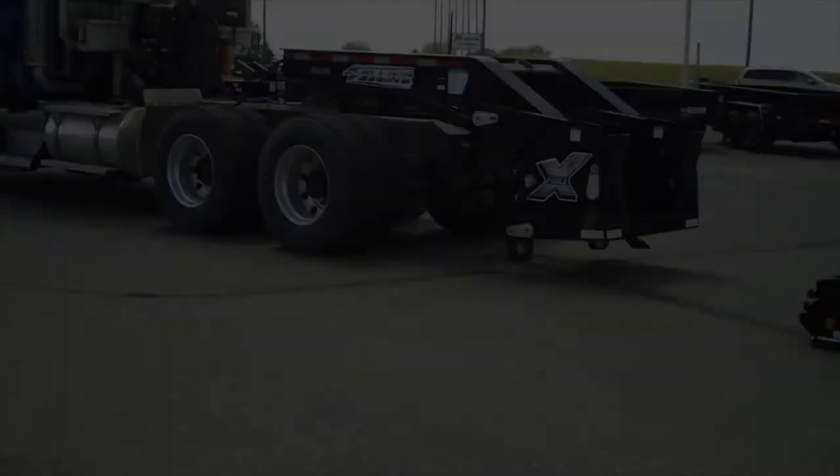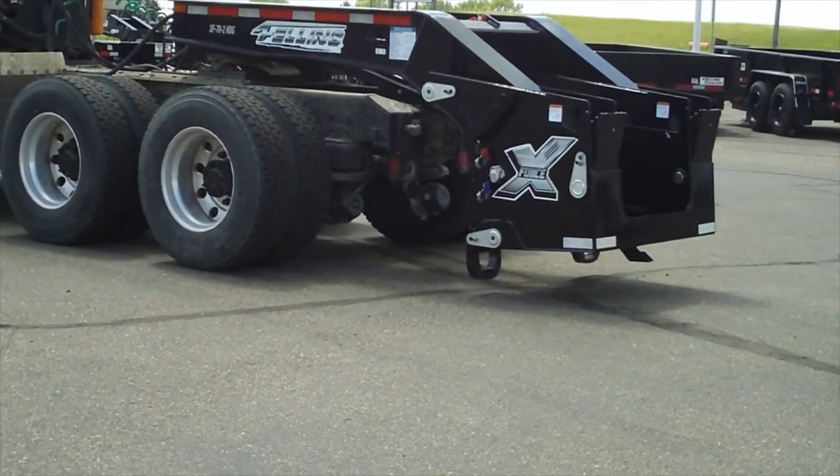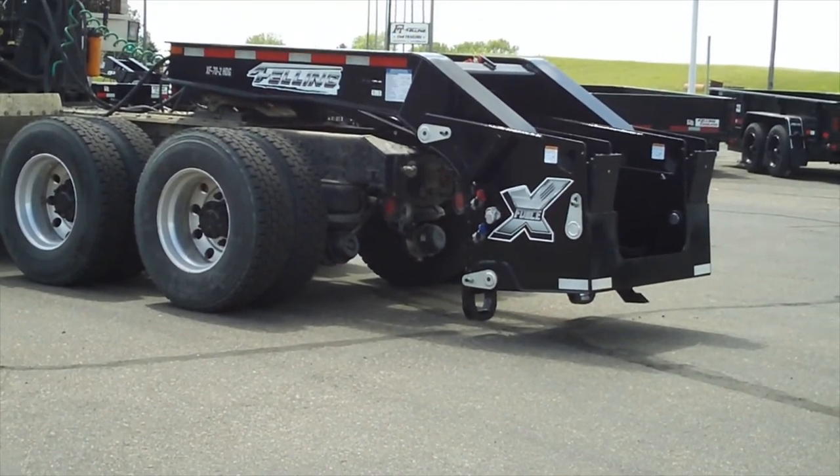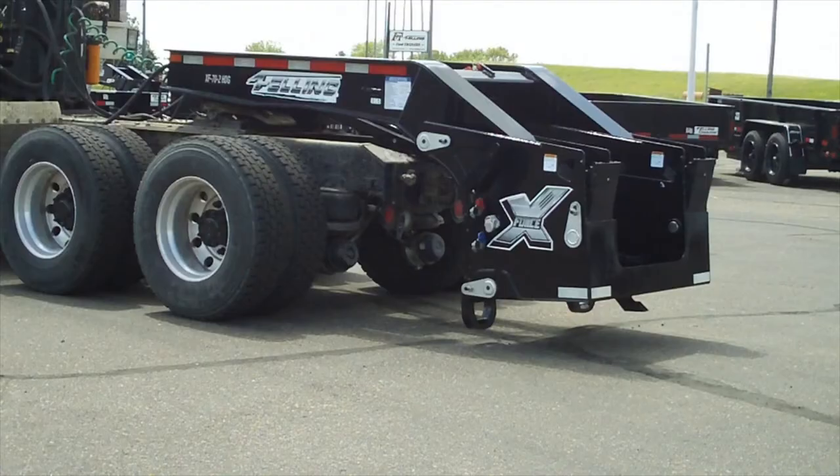Attaching the gooseneck to the trailer. Step 1: Adjust the gooseneck lift arm so that the load plate is approximately one to one and a half inches above the ground. Do this by lifting or lowering the gooseneck lifting arm using the hydraulic controls.